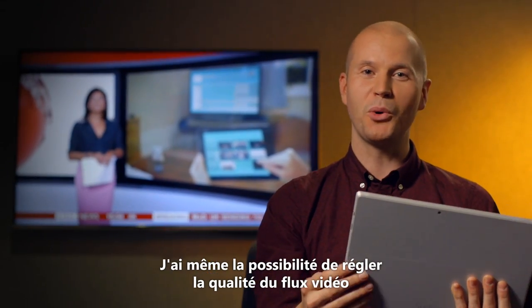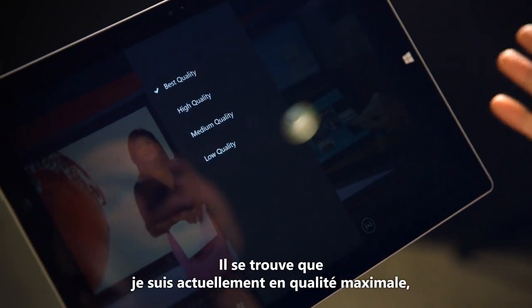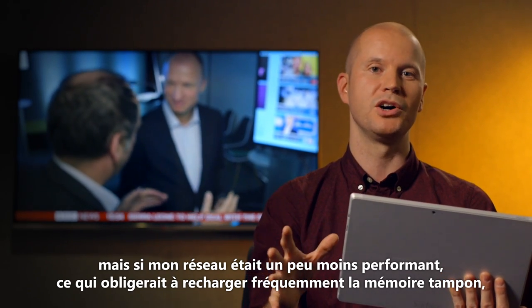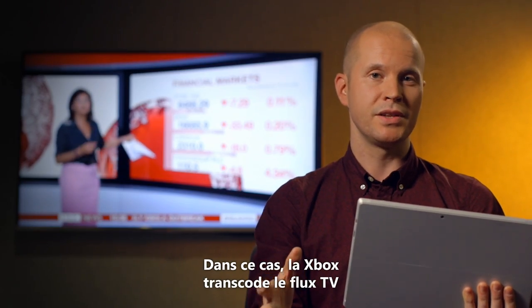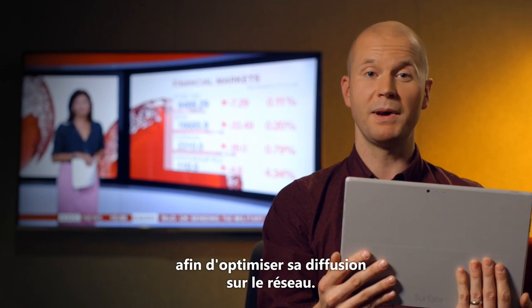There's even a way to adjust the quality of the stream if my network is a little slower or faster than average. As it happens I'm on best quality at the moment, but if my network weren't quite so good and it was buffering a lot, I could switch the quality down to medium. When I do this, the Xbox will transcode the TV stream so that it will work better across my network.